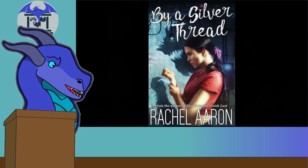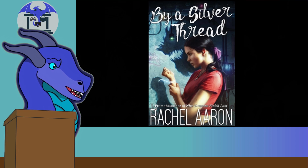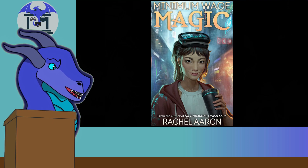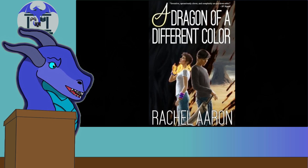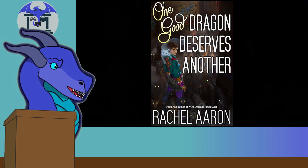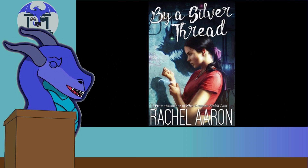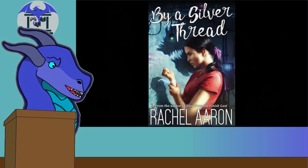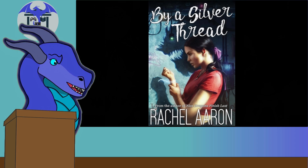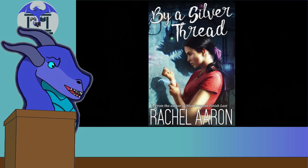I like Lola — she's one of my favorite protagonists in the series. I still like Julius and Opal more; Opal is probably my favorite of all her protagonists, with Lola about tied with Julius and Marcy from Nice Dragons as my second favorite. I really enjoyed Lola's struggle. She comes across as very underpowered, which I like in a protagonist. She does get a power-up near the end, but I'm not going to spoil that.